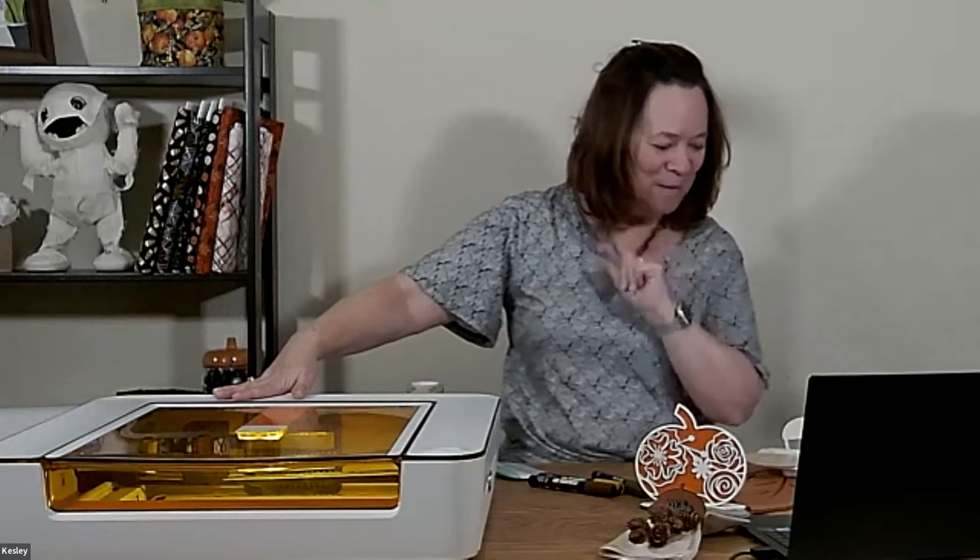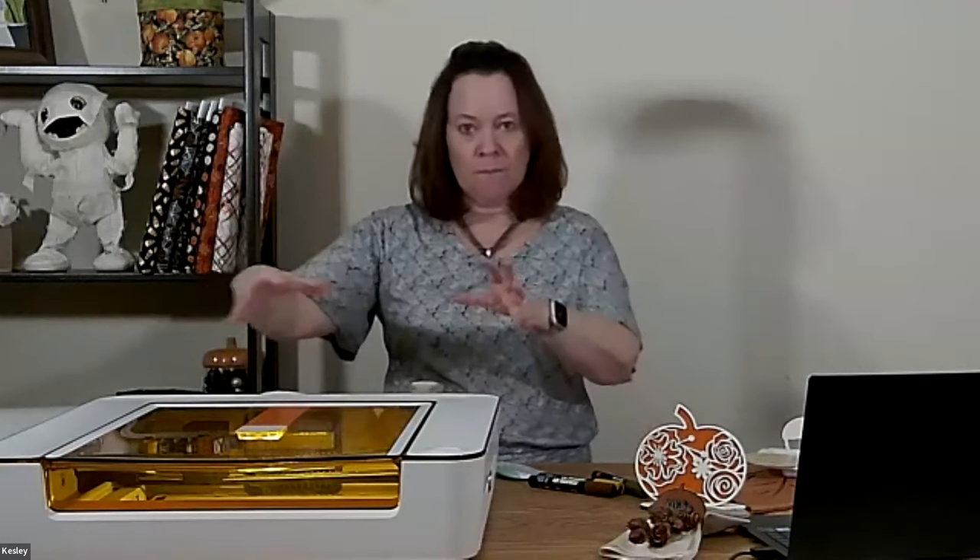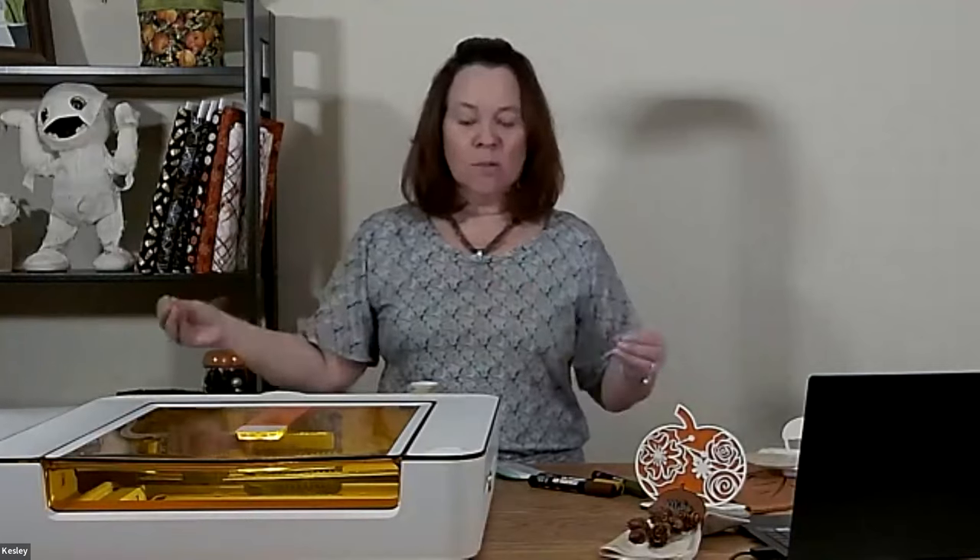One thing about this laser: it is a diode laser, which means the power of the laser — for this one — is six watts. If you're using a Glowforge Pro or an industrial setup, you'll have a laser with much more power, meaning you can cut a larger variety of materials. But for the crafter, this machine does so many different materials that you really won't get bored.